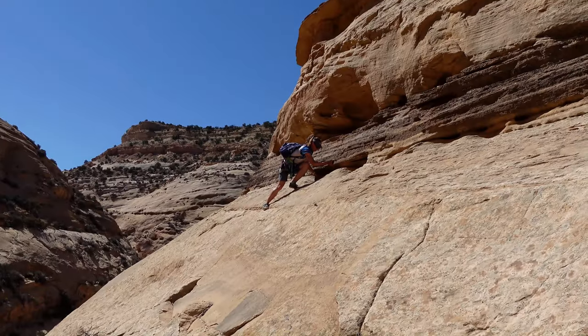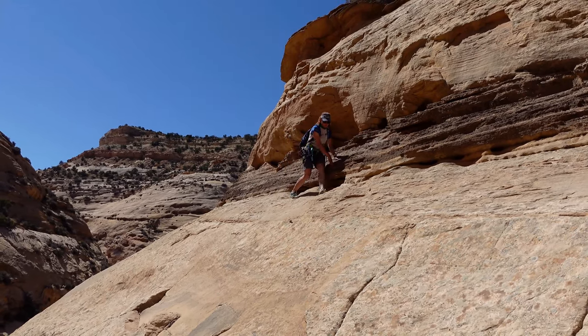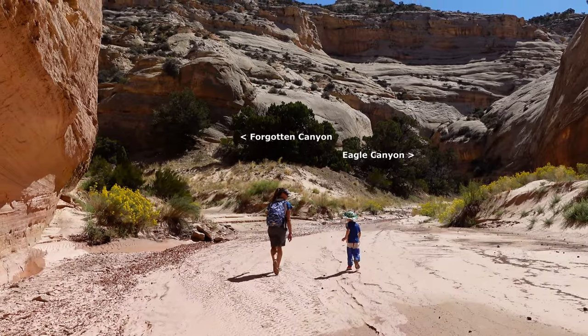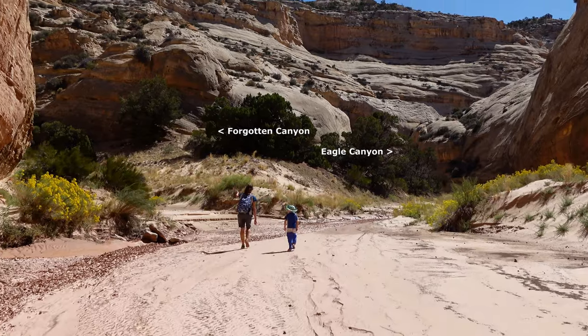The final cliff band is a very exposed traverse. We didn't think we could protect Ryan, so we're going to lower Ryan on the rope. We're only four or five minutes up Eagle Canyon and there's a junction — we're going to go left on the bottom of the canyon.